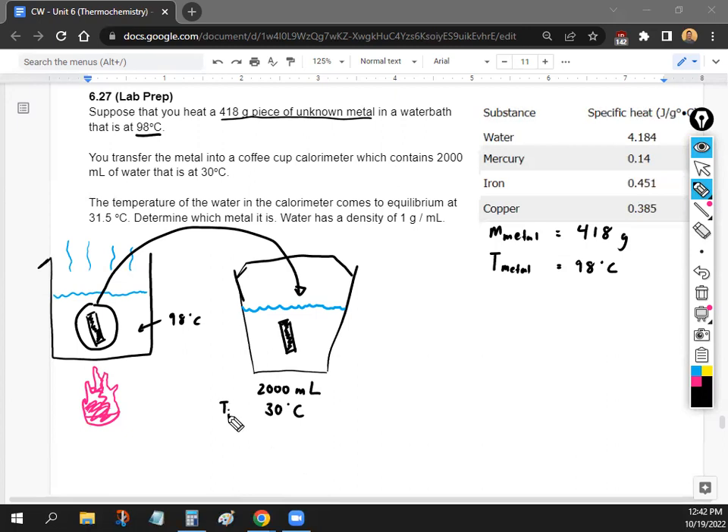The initial temperature of the water is 30 degrees Celsius, and then the temperature of the water is going to go up. Because if you put a hot object into cooler water, it's going to heat up the water. It tells us the final temperature of the water is going to be 31.5 degrees Celsius. The big question is what the identity of the metal is — that's what you'll be doing next time.